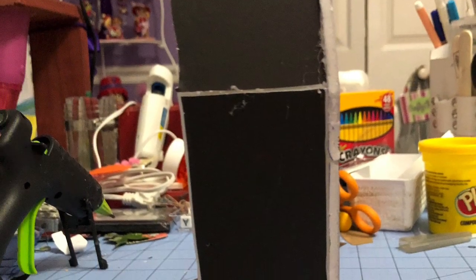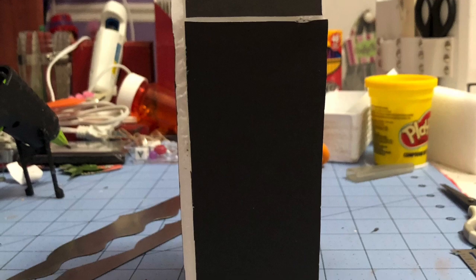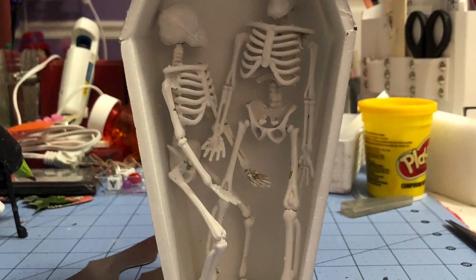You may have some gaps — it's okay, we're covering them with the aluminum foil. Your skeletons are not going to escape, so don't worry. Plop your skeletons in just to make sure that your coffin will fit them.